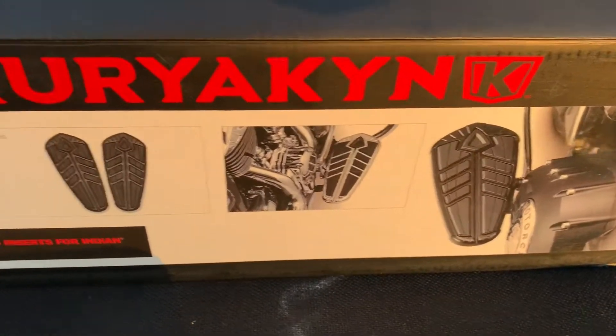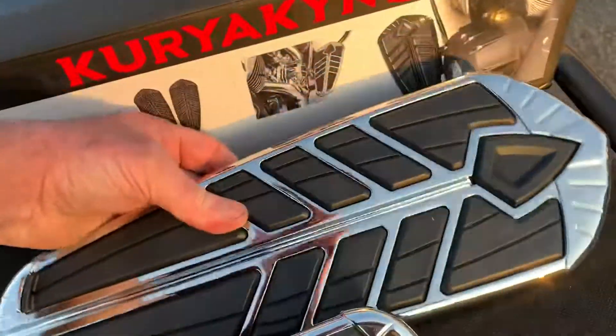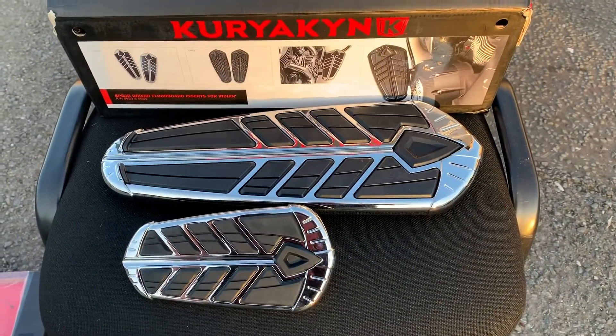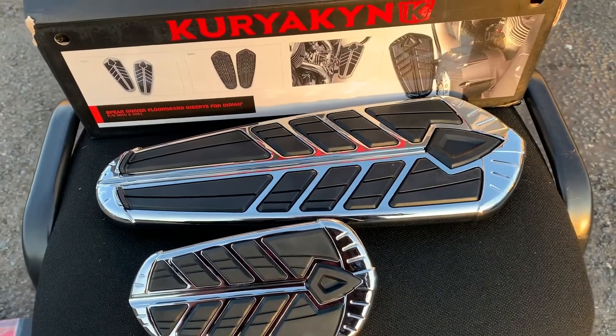So you can see you can get these in black or chrome as well. Just to show you one — see how well made these things are, and in comparison, how big it is. Cracking bit of kit. This is your 5650 chrome and your 5651 in black.